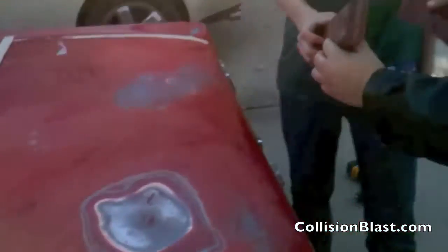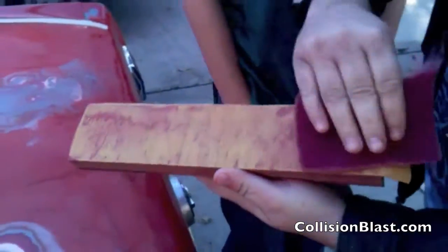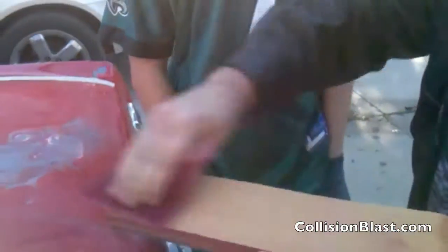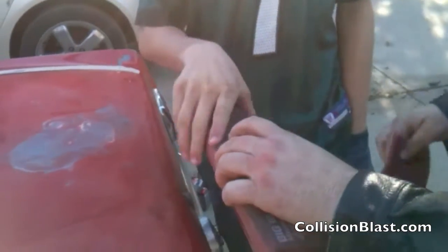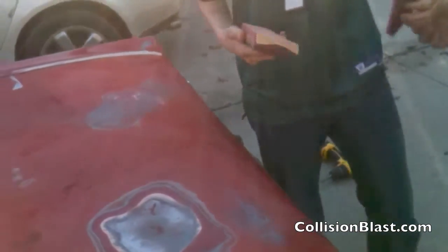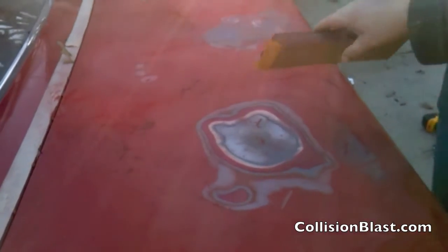Here's a little tip for you: your paper gets clogged up, and if you don't clean it off, it won't last near as long. If you just get a scuff pad and wipe it off, it'll last a lot longer, sand faster and cleaner, and also won't build up little seeds on your paper, which will cause marks when you're sanding.